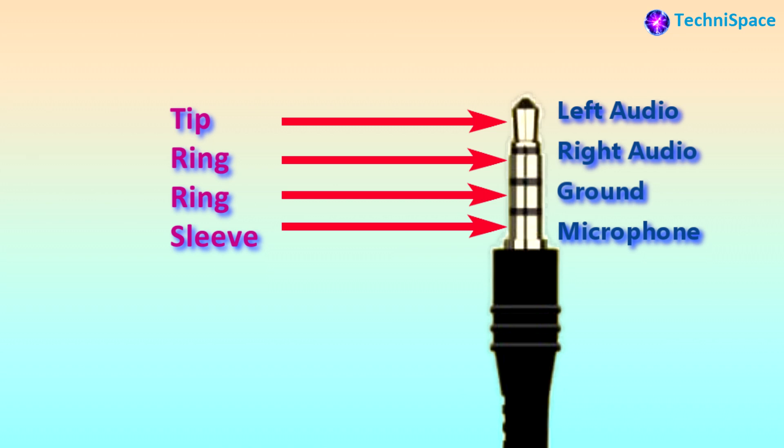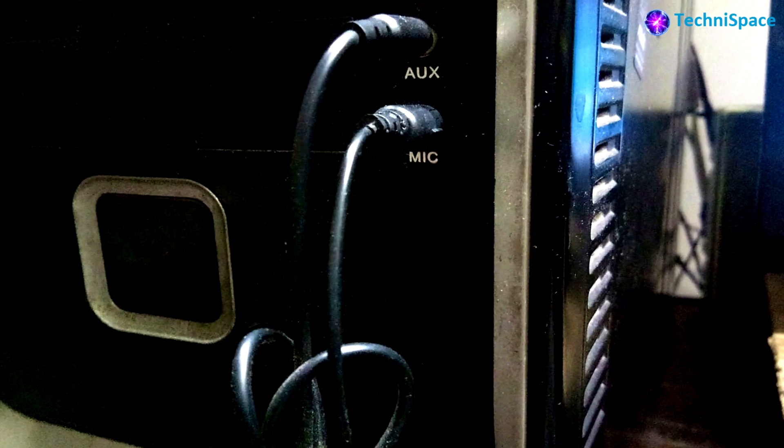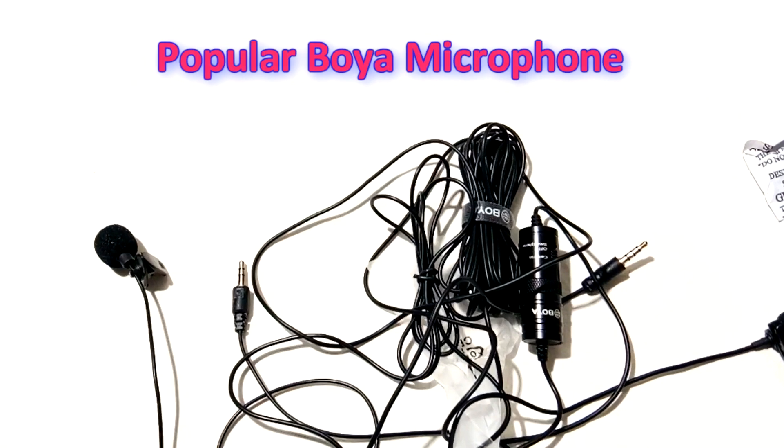This type of audio jack is ideal for smartphones and latest laptops. Therefore, this 4-pin jack did not work for my PC, as the PC has separate jacks for both audio and mic, which is not the case with smartphones, where listening and recording use the same jack plug-in.